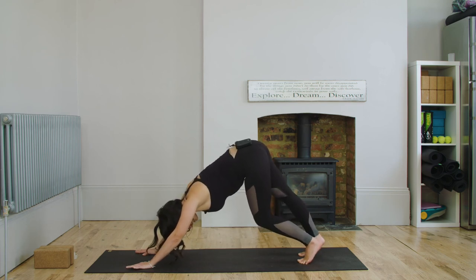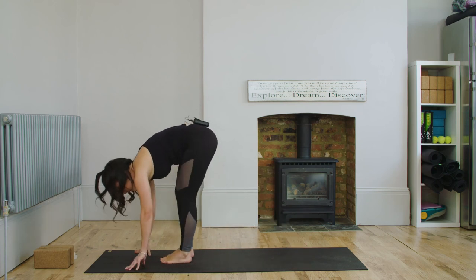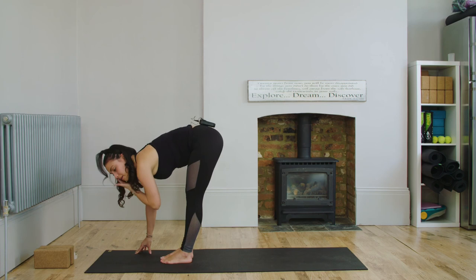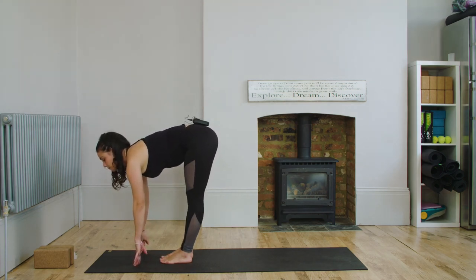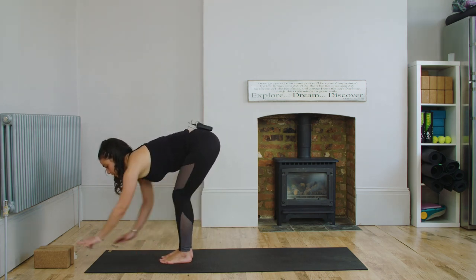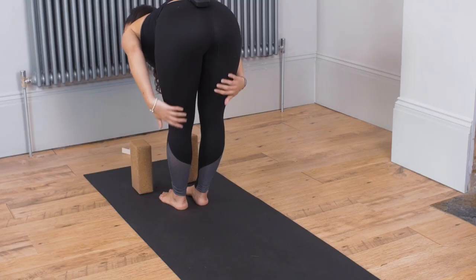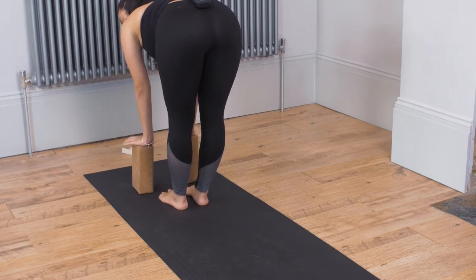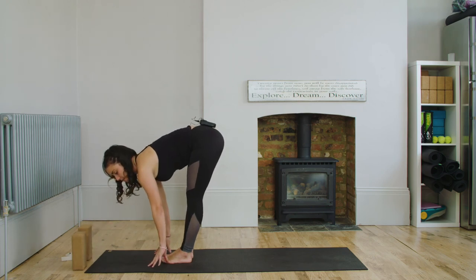At the end of your next exhale, you're going to step the right foot forward and then the left foot. We're going to come into our gazing pose. So you're going to inhale and reach the heart and chest forward. Your hands here can either be on your shins or on blocks in front of you. If you've got particularly tight hamstrings, this can be quite painful to stretch them, so come up onto the block if it feels better. If you can, place your hands either side of the feet.